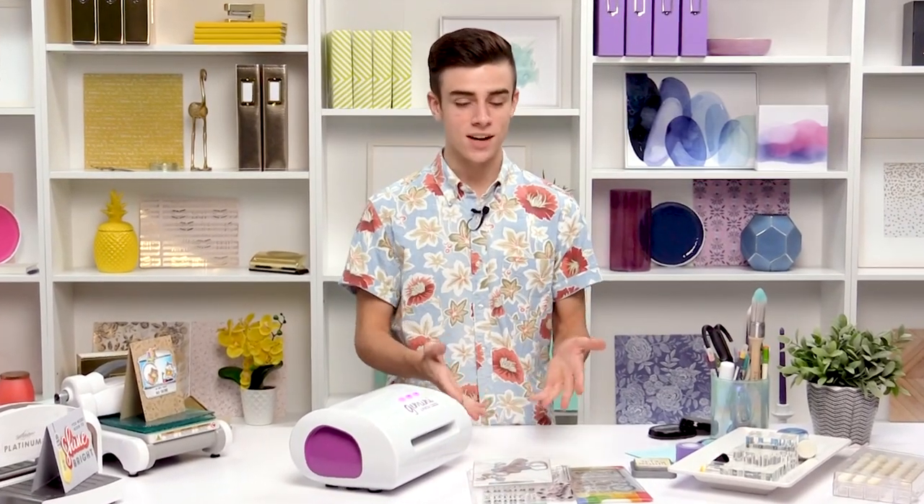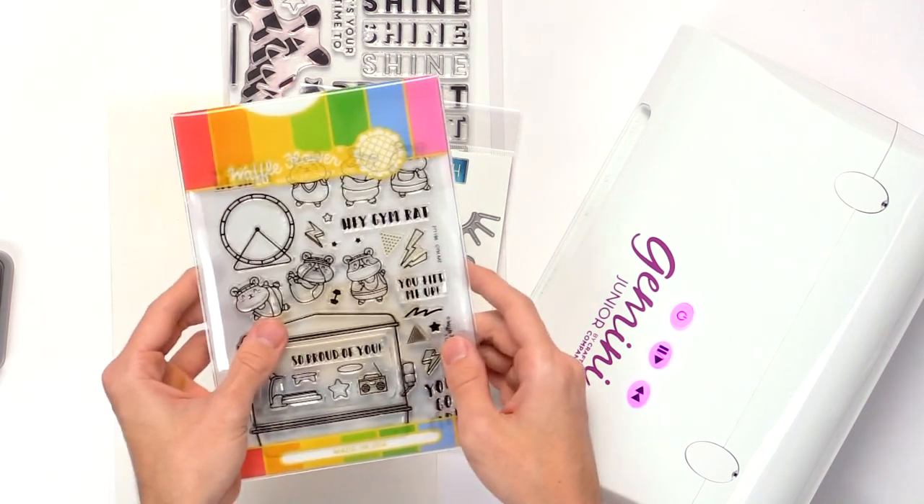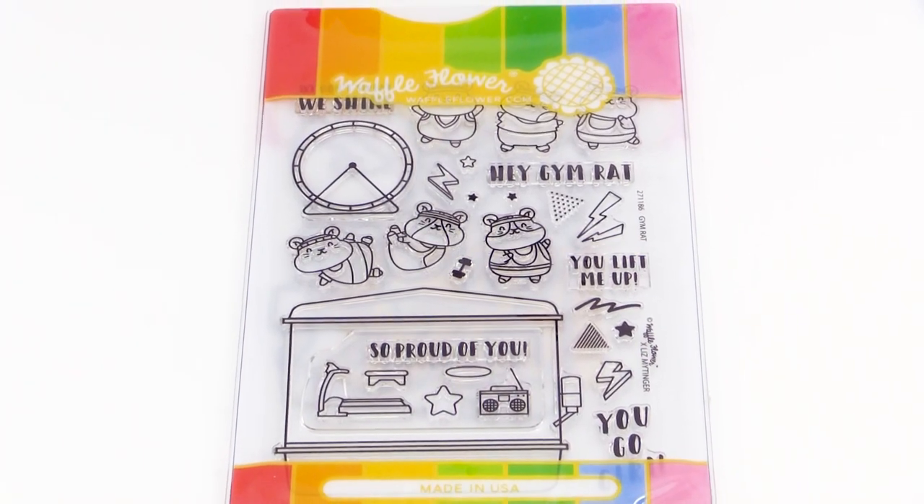Hey there, it's Simon Hurley from Ink Clips and I'm here with Scrapbook.com to talk about stamp and die sets and how they go together or can be used separately. There are some stamp sets that come with die sets — you can buy them together or separately.